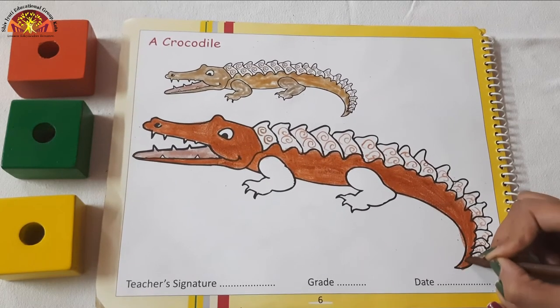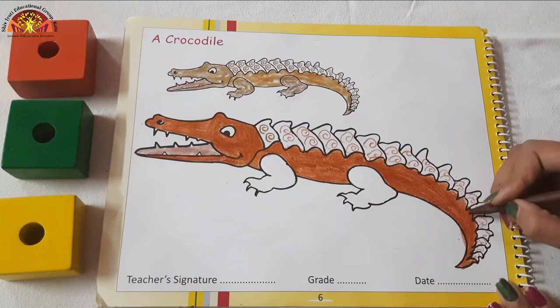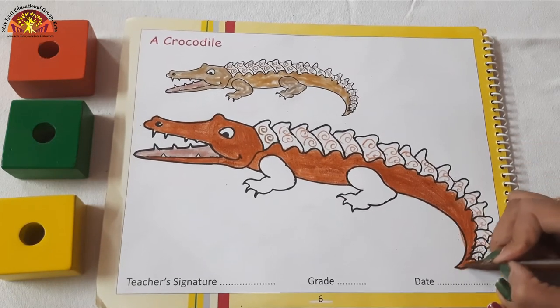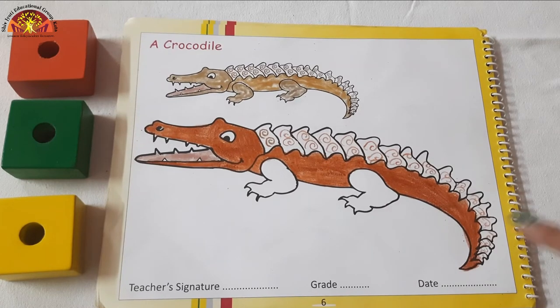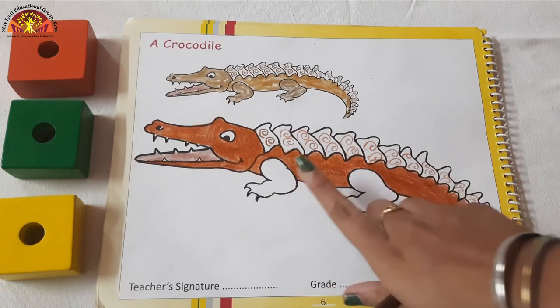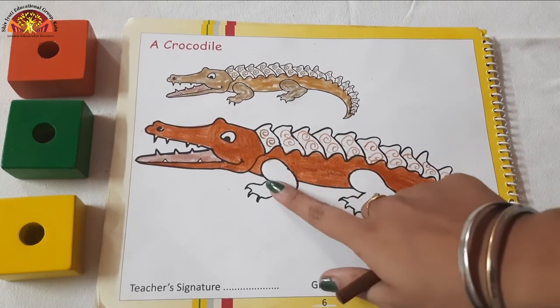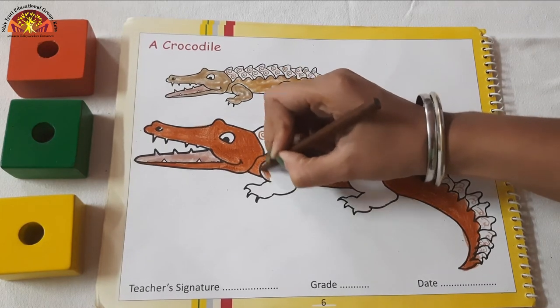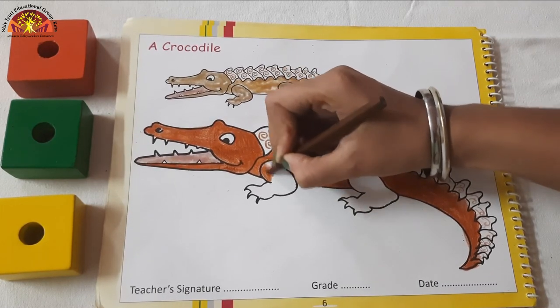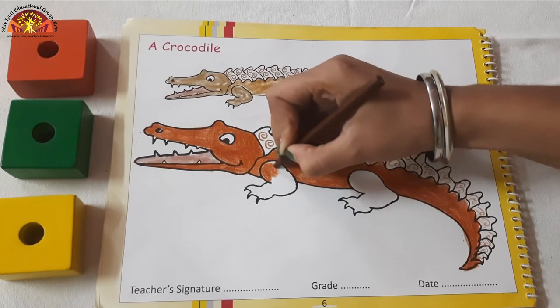Like this, you have to do brown color in this area. Now we will do the same brown color in this area. So let's start coloring — dark dark coloring like this.